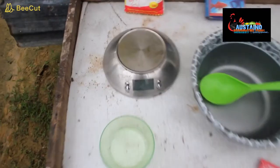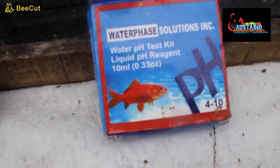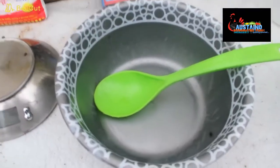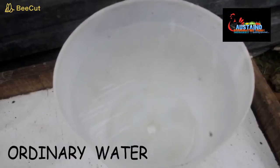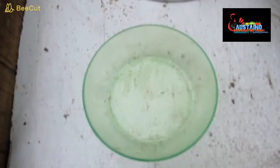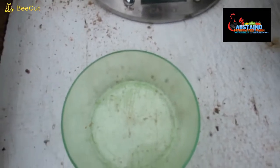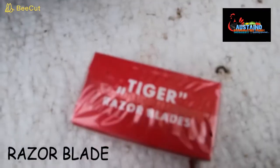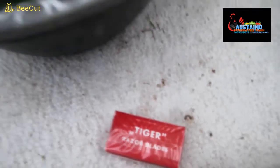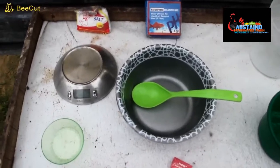We will have our scale. We have our pH reagent. We have our bowl and our spoon. We have ordinary water. Then we have salt — your regular salt — and a small bowl for collection of milt. Then you'll need your razor blades for tearing the milt open. These are some of the few things that you will be needing.